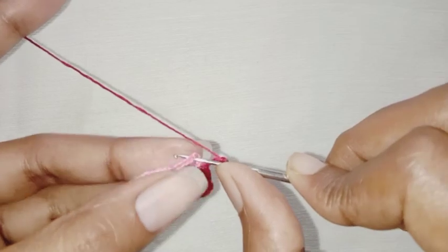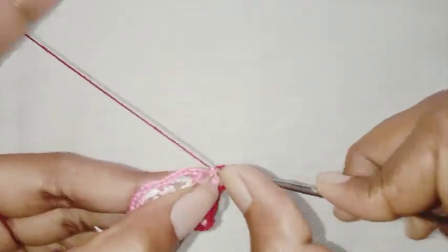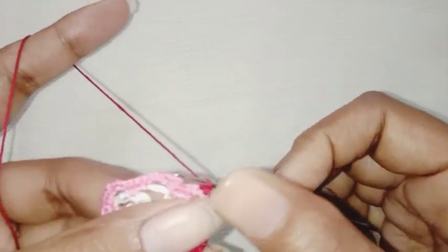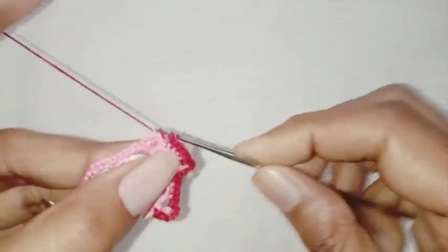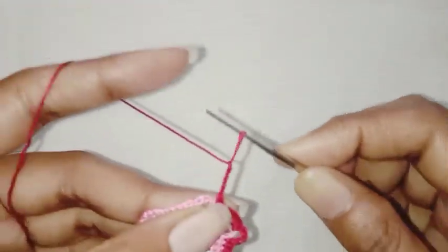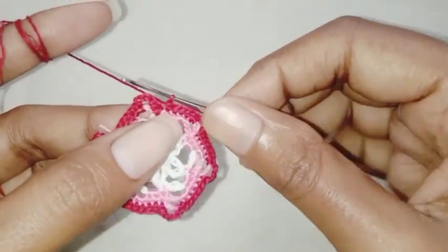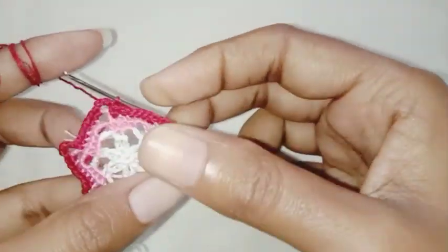One single crochet each in the next 5 stitches. Chain 4, repeat this pattern all around. I will see you guys at the end of the row. This is the end of the row. Make a slip stitch in the first single crochet stitch. Row 5 is completed.